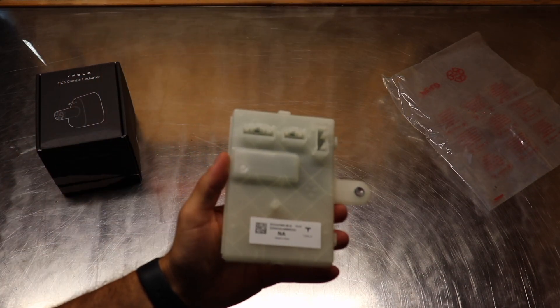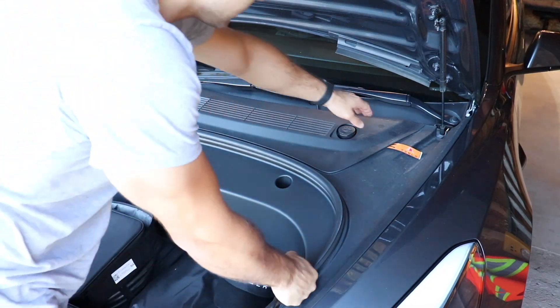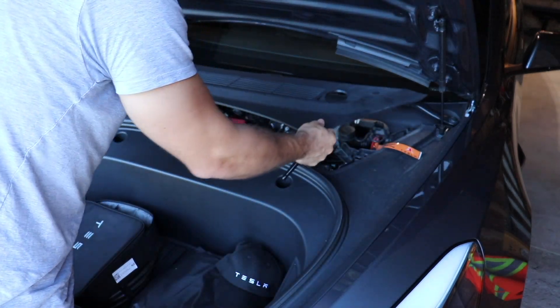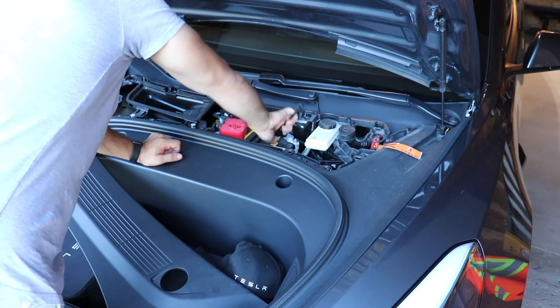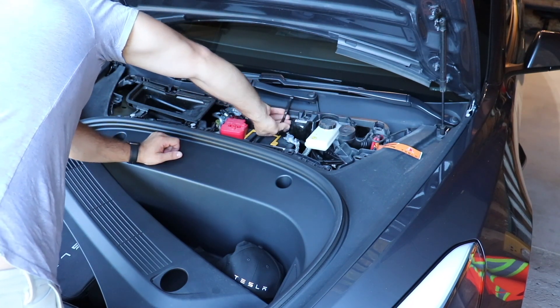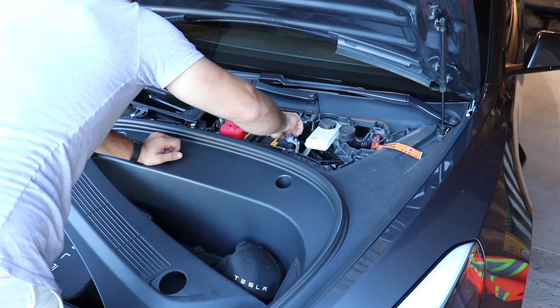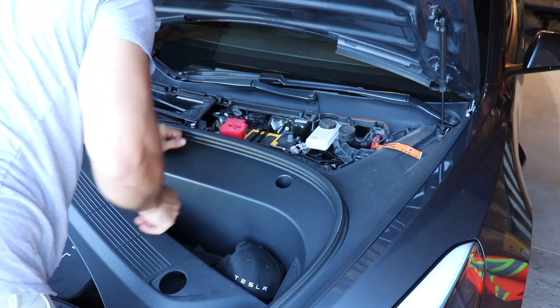Just before we do anything, we're going to remove the negative terminal here to cut off the low voltage. Just take a 10 millimeter and take off the negative terminal. Make sure it's off to the side so it's not touching and doesn't go back.